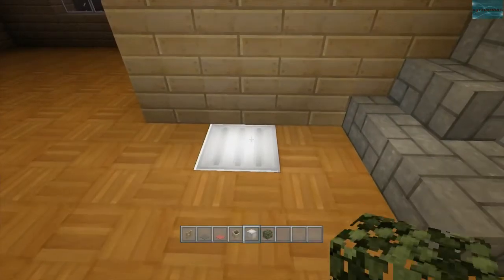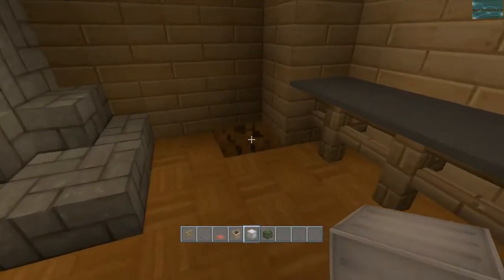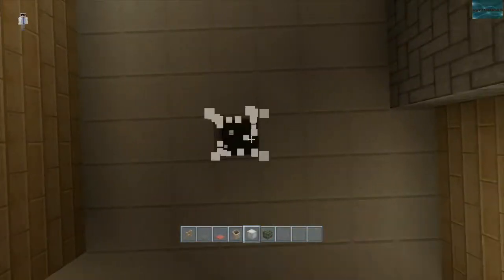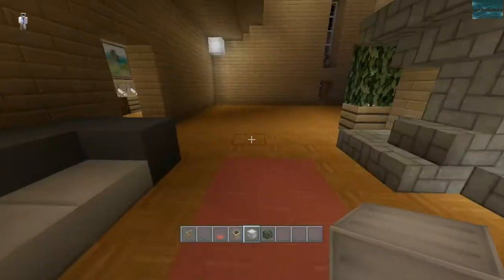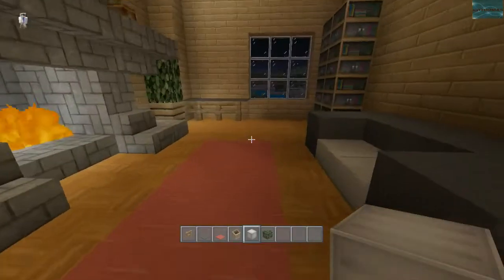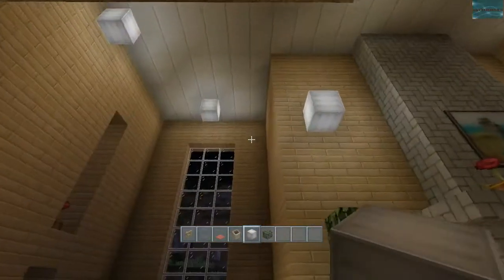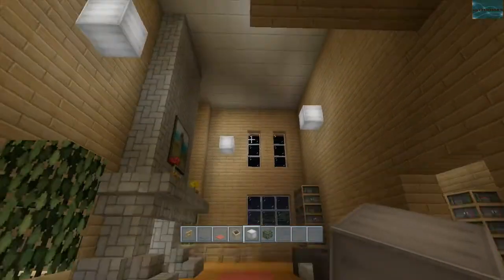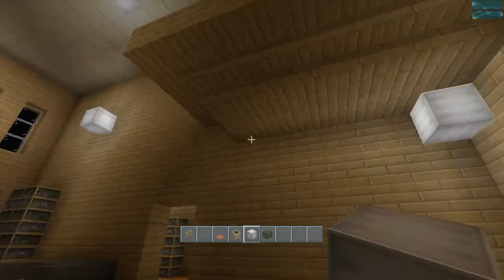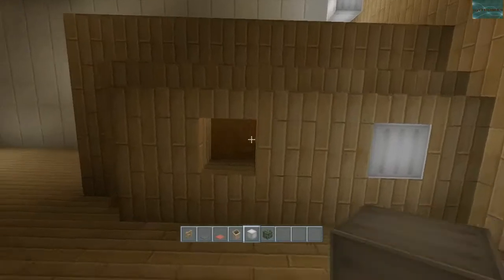I'm possibly adding redstone lamps and having the lights turn on and off, like you guys have probably seen in a lot of my other houses. That house I'll do that — this one I didn't really plan on it. Usually I have to plan that out for it to end up working out, and I didn't plan that in this house, so that's why this house didn't end up with functioning lights like that.